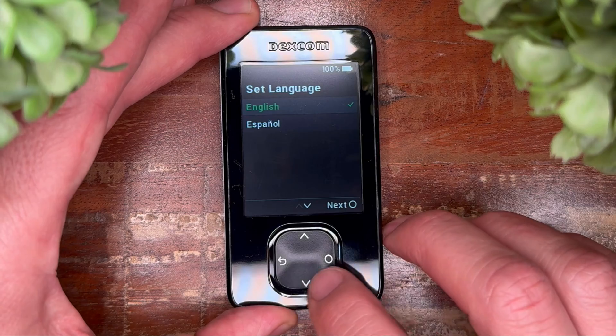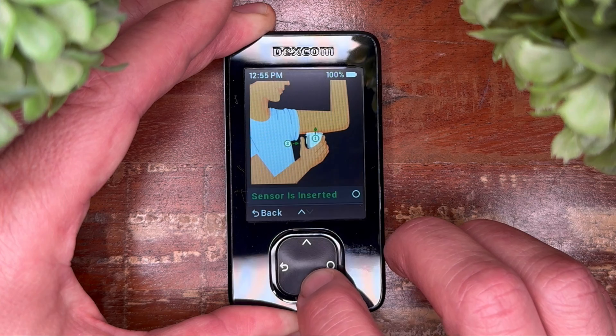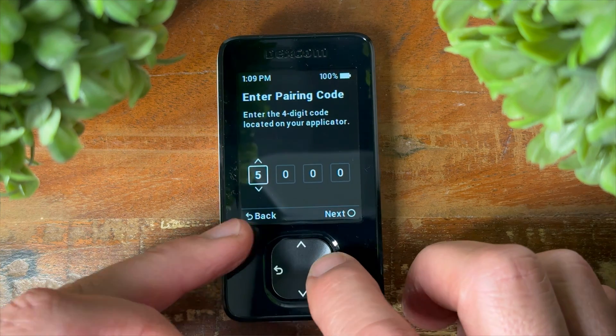Step one — a brief overview. If you have the starter kit and intend to use the receiver device, know that this is a Bluetooth-only device. Though it will speak to your sensor to receive your glucose readings, it is unable to share this information with your family members or your endocrinologist unless you take it to your next visit where they can plug it into a computer. For that reason, the included receiver will not need any Wi-Fi setup. If that's you, go ahead and pause the video here as you walk through your language, time, date, and disclaimer prompts. When you hit that screen, skip forward and meet back up with us at the application chapter.